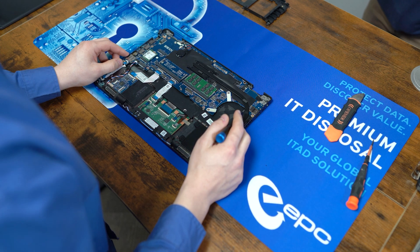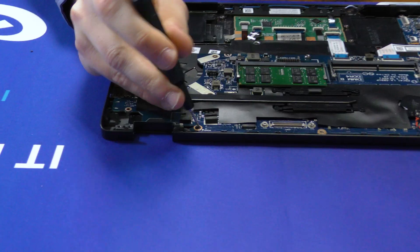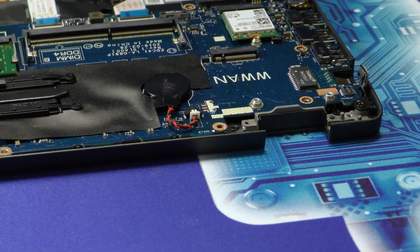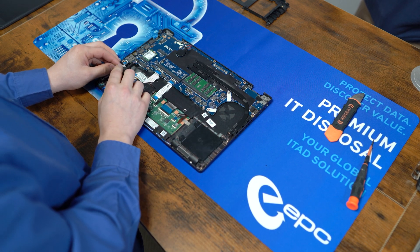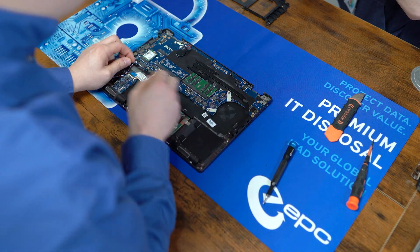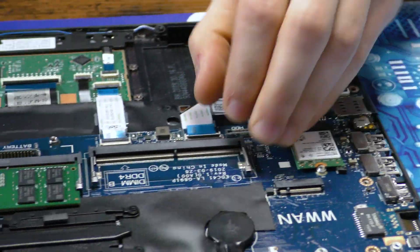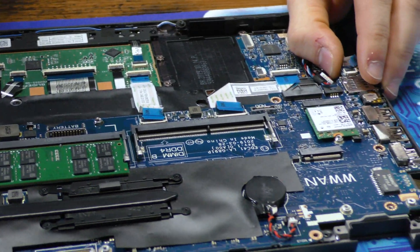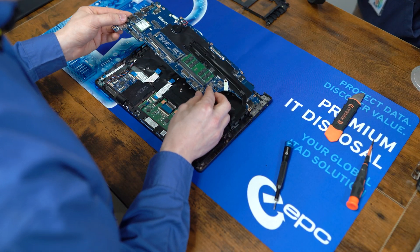The board itself is only held in by two more screws — these two up here. But before we remove the board, we also have to remove these three ribbon cables as well as the audio connector. Then the board itself lifts up from the left side and comes right out.